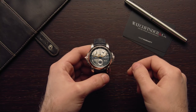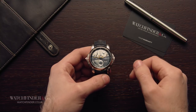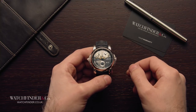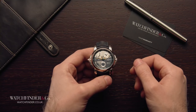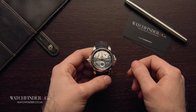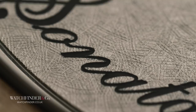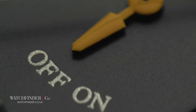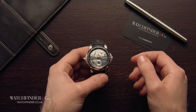Every now and then a watch does something that is actually quite surprising — whether it's a feature or a function, a price point or something plain outrageous — it stops you in your tracks and makes you take a second look. The Ulysse Nardin Sonata Cathedral Dual Time is one of those watches, but there isn't just one thing to be impressed by; there's five.